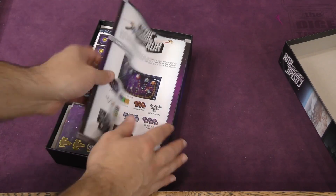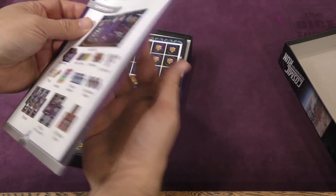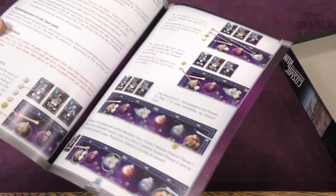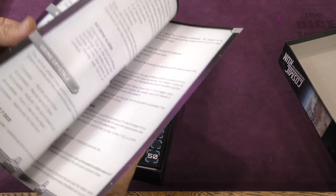We've got ourselves a rulebook. Always good when that's near the top. Fairly easy to follow along with lots of images, though not a particularly short rulebook.